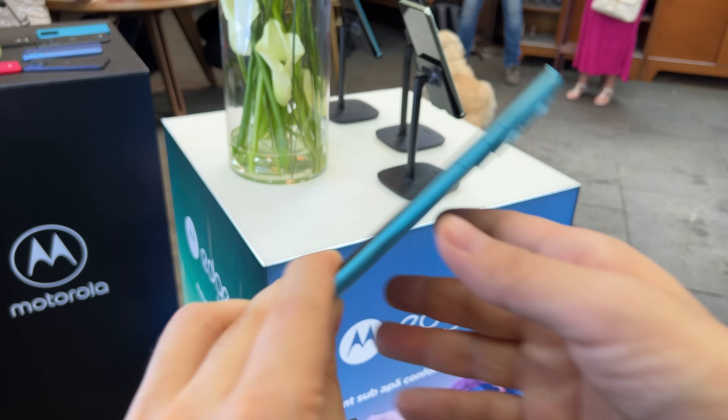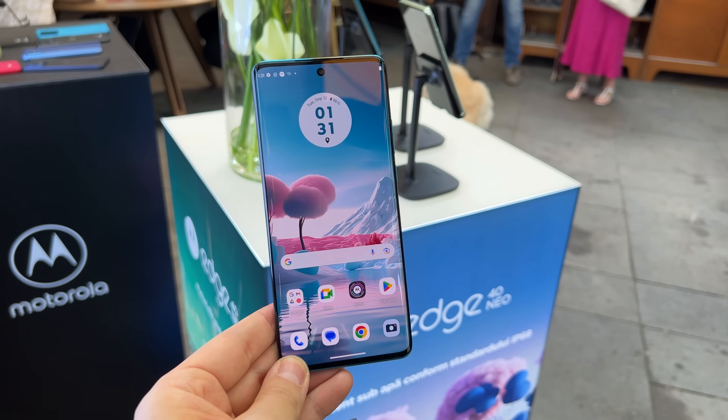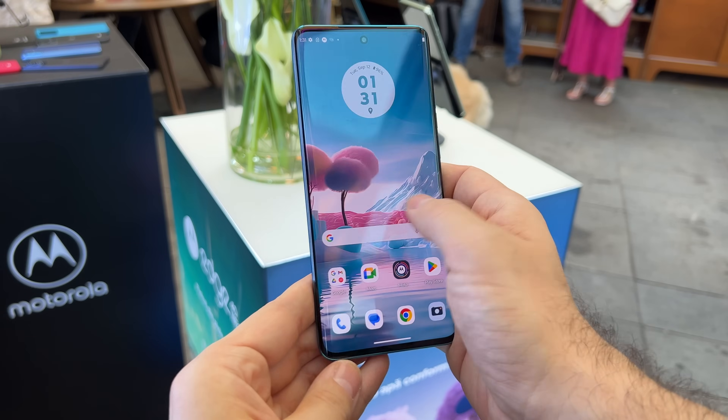It's one of the slimmest phones on the market and still pretty powerful. It comes with a curved screen which looks gorgeous and has a very high refresh rate of 144Hz. It comes with a few beautiful cases in the box, but that's not the only thing.